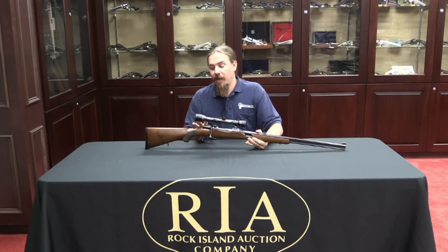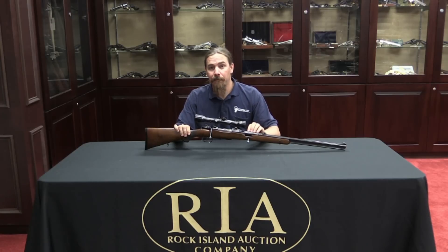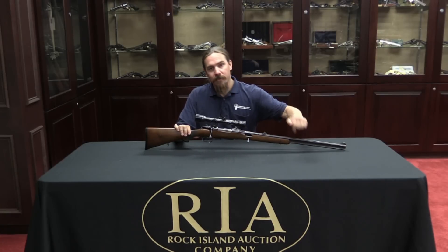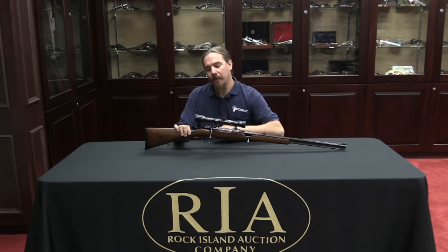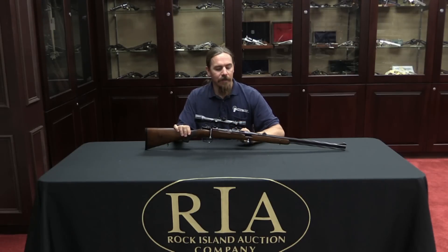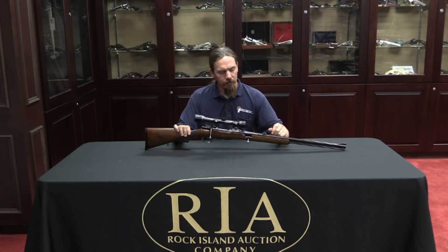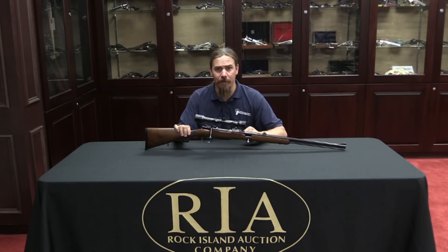I think the idea behind this rifle design is really pretty ingenious. What it does is give you a pretty good medium-game cartridge — 7mm Mauser for deer or hog or any primary game — and also gives you that .22 calibre barrel for hunting small game like rabbits or squirrels. If you're in an area where you can do both at the same time, this gives you a perfect way to take either sort of game. You don't have the weight of a double rifle, the .22 calibre barrel is nice and small and thin, it has a lightweight breech mechanism, and the gun handles basically just like a regular Mauser — maybe very slightly front-heavy from the extra barrel, but not bad at all.